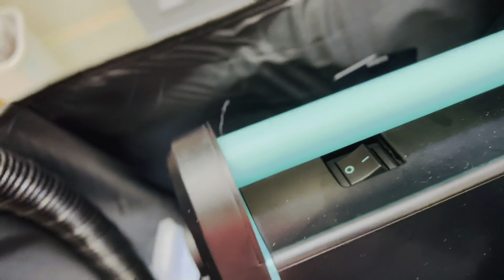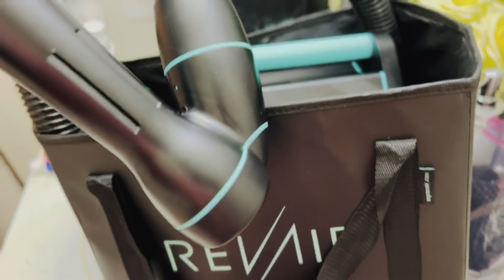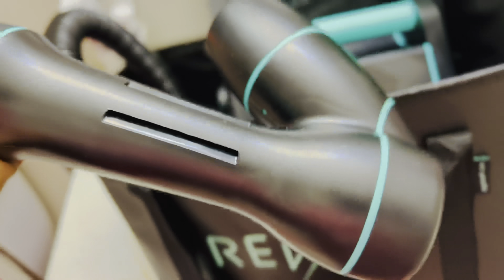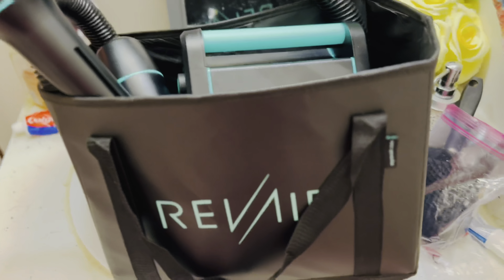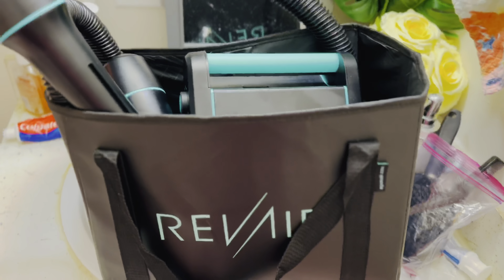It makes so much noise and it is heavy — that's one con about it, it's really really heavy. That's what I use to blow dry my hair. It's like a vacuum — it sucks in your hair and straightens it out a little bit. So let's get to business.